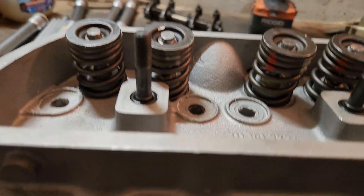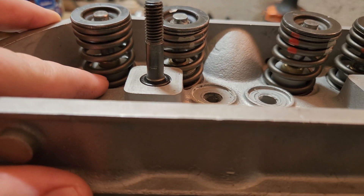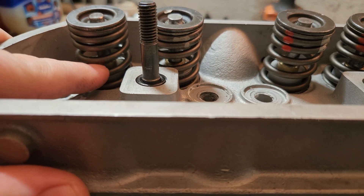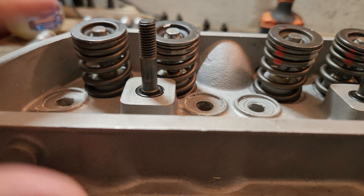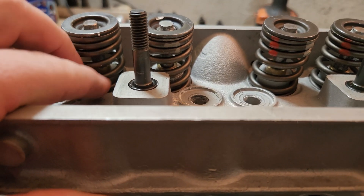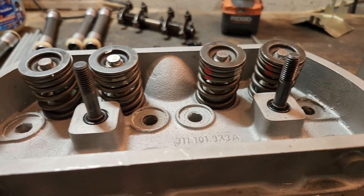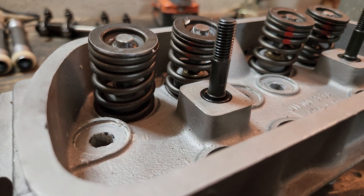You have to reverse them around. A real quick check on that is when you're checking your springs for bind, you want to be able to fit about 50 to 60 thou with the spring fully compressed. Because if you have too much bind — meaning the spring is getting too compressed — they can wear out the spring prematurely and it'll break. I've had that happen before, so it was a good catch.